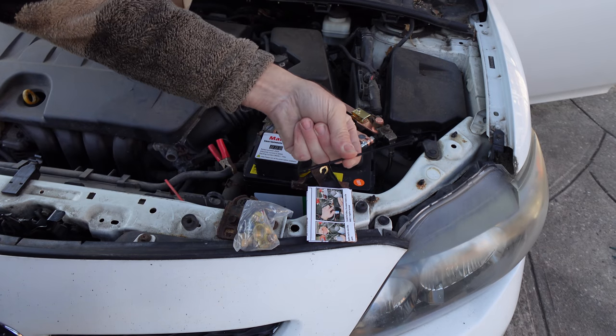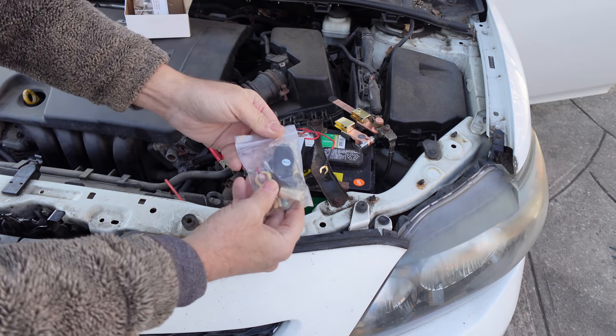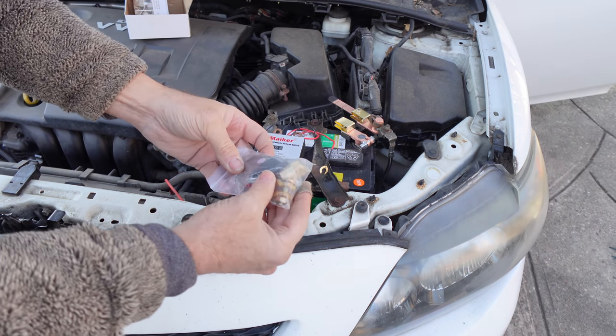In the package you get tie wraps, an instruction guide, the parts, a remote control, the batteries, and a terminal.